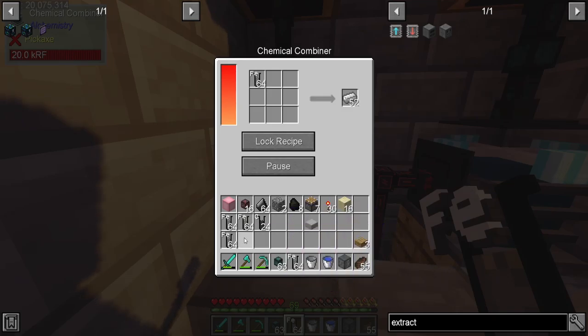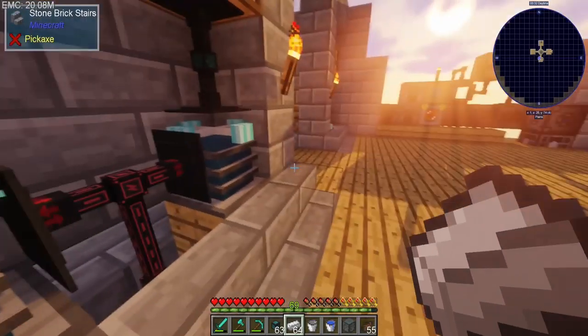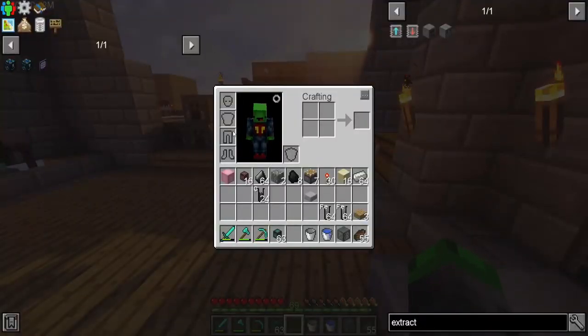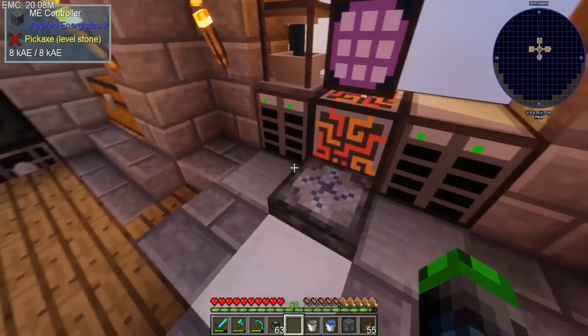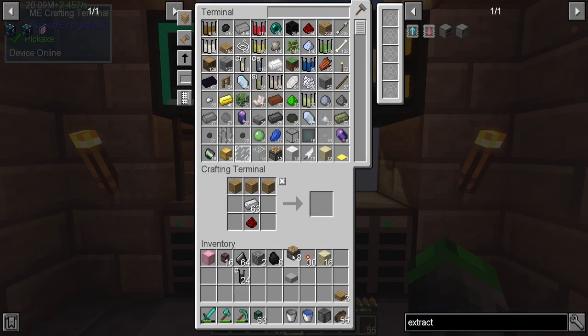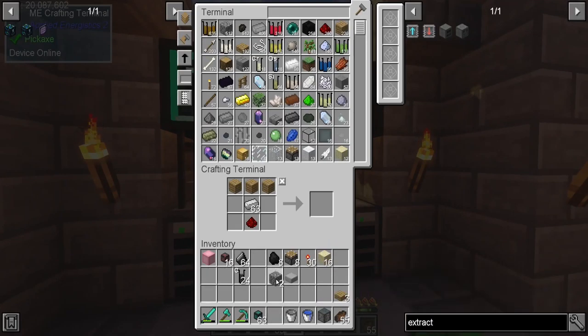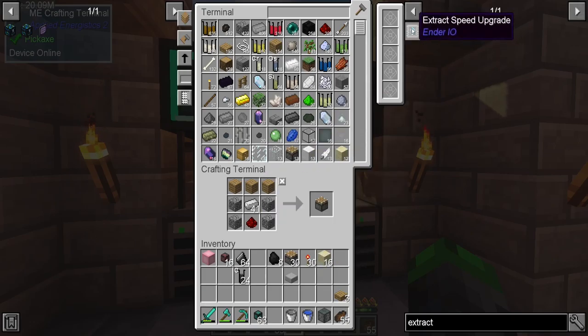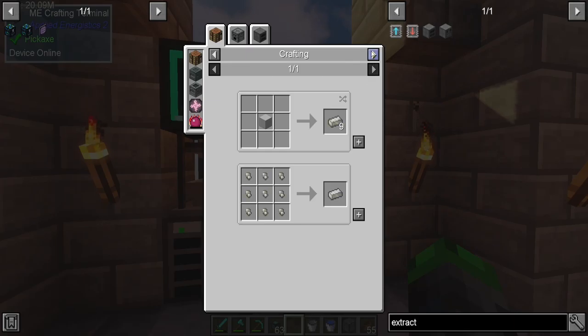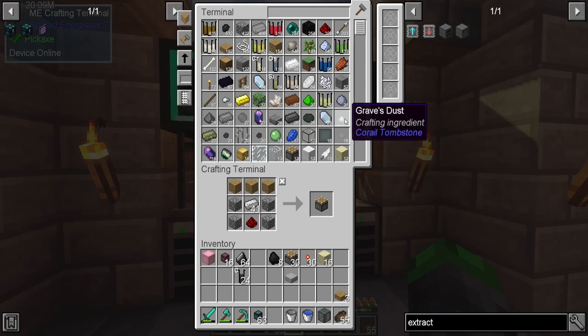Iron is good. We got a stack of iron. The cool thing is after we fix the mob farm, we'll be able to buy more of these — we need 100,000 for each of them. We need electrical steel, which is silicon and steel. We want four stacks of electrical steel, so we'll need four stacks of steel and a bunch of silicone.